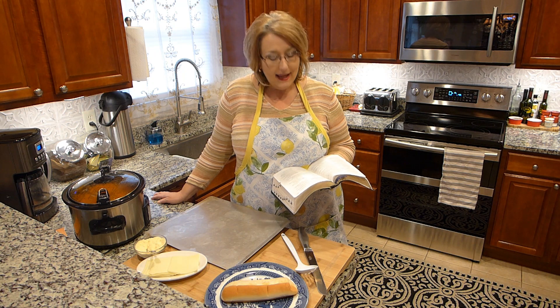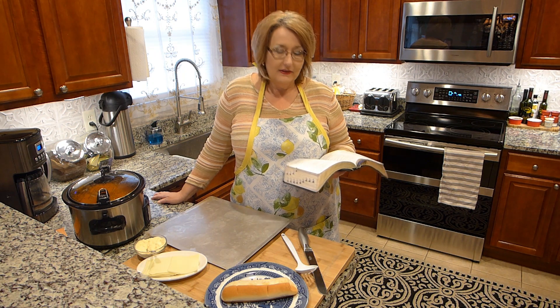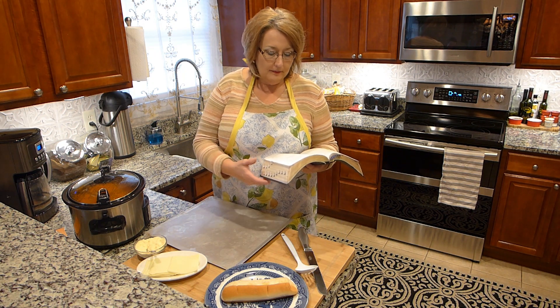But before we get started with that, I'd like to read out of the Message Bible, Psalm 70.